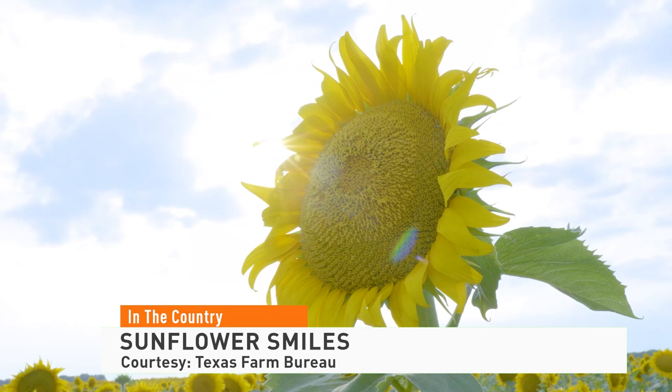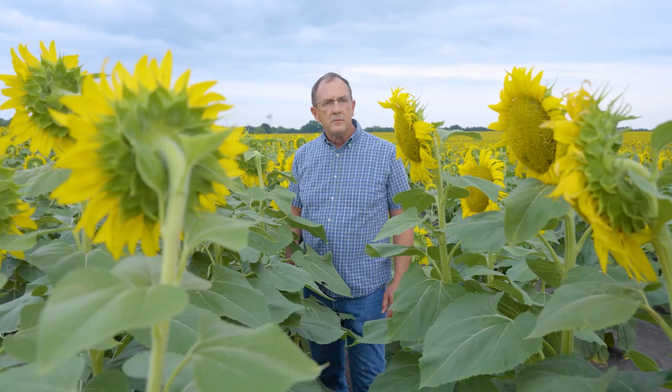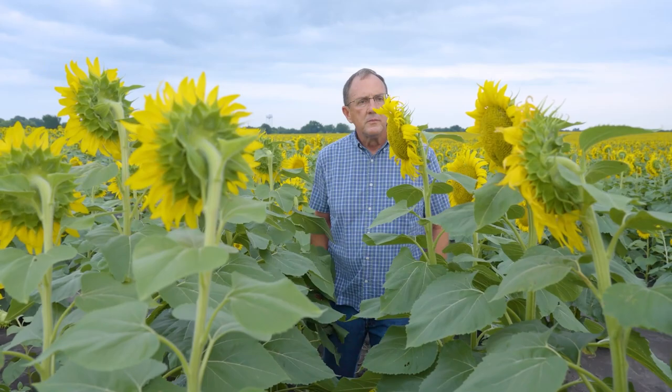I could succeed as a farmer without growing sunflowers, but it's just fun to watch them grow and to watch people stop and take their pictures and enjoy them. As long as they respect the field, I don't have any problem with that.